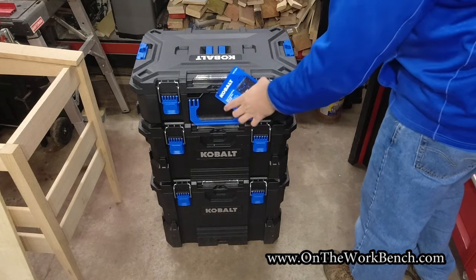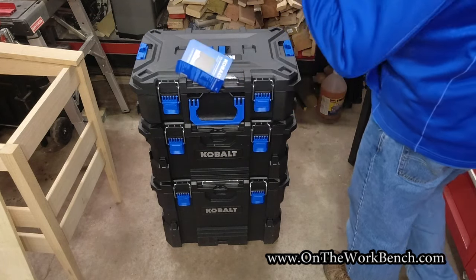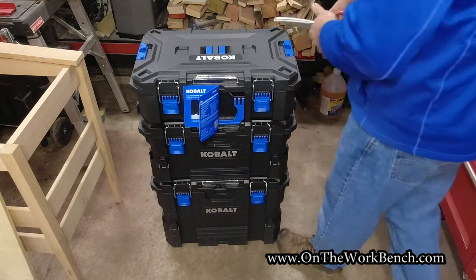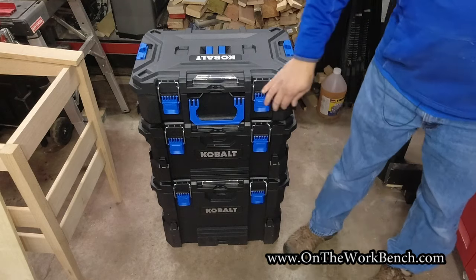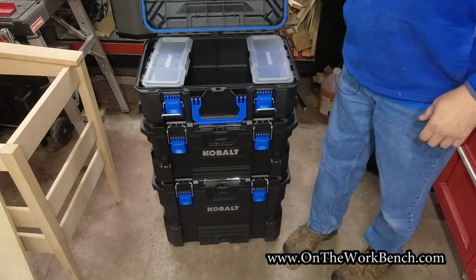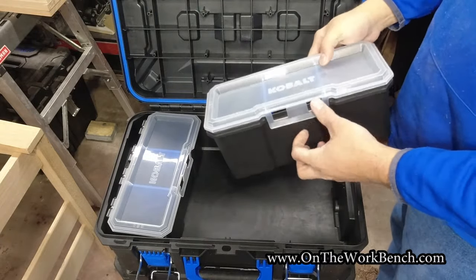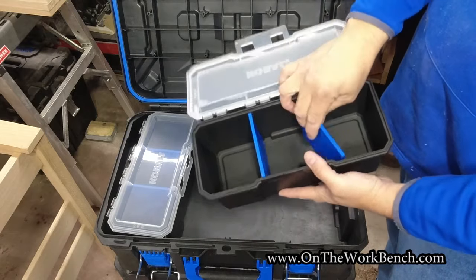At the very top we've got a tag that explains a little bit about the system, but it doesn't really show you that much — there's more to it than that. The first thing we're going to do is cut off this tag and the zip tie so we can open it up. Nice metal latches. Lifting it up, inside this top one we've got a couple of these organizing boxes with a nice lid, and dividers you can place in or out at your choice.